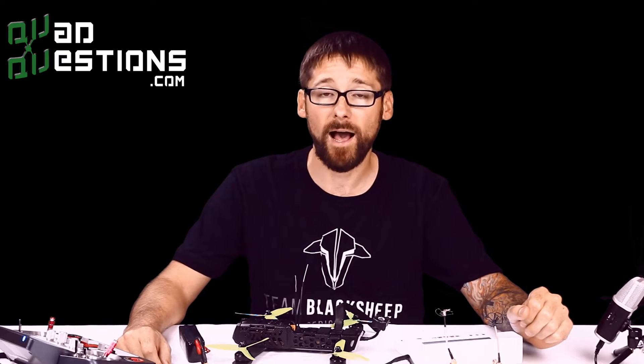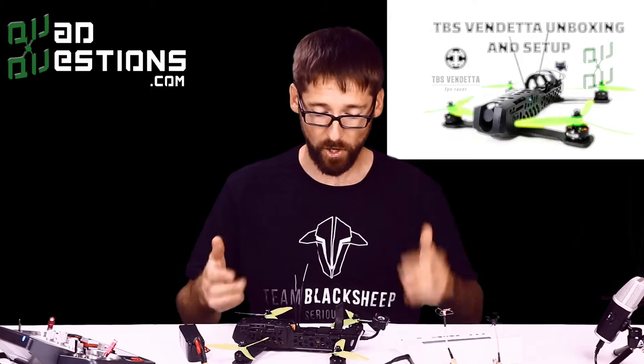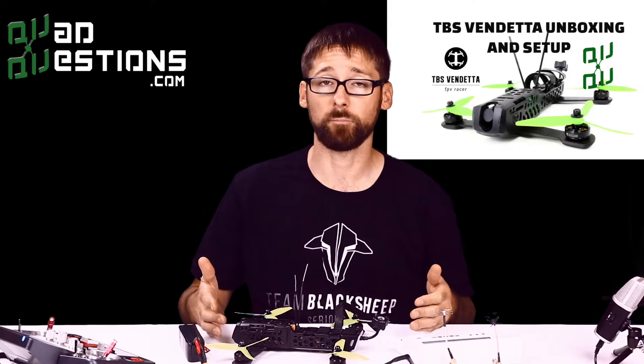Hey everybody, this is Chad from QuadQuestions.com. We're here to discuss the TBS Vendetta. Today we're going to assume you already have it completely assembled — hopefully you watched our first video. If you did not, you can find that video right here. Today we're going to go through the setup process to get it flying once it's already been built.